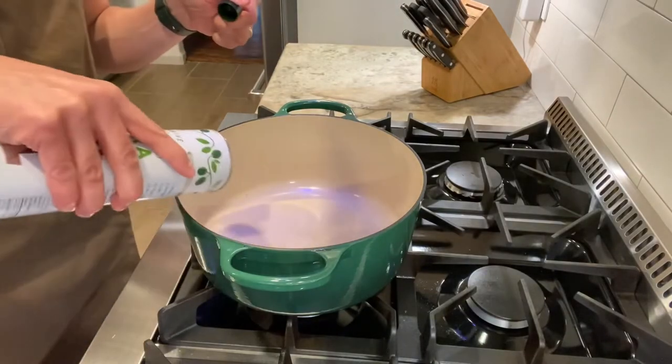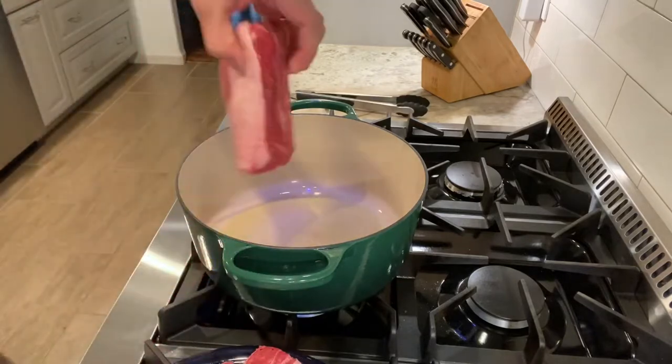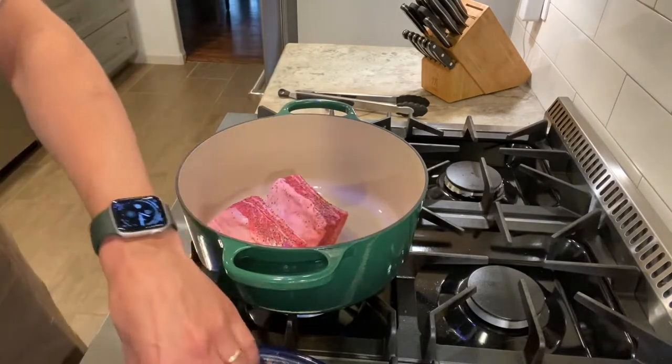Now let's get that fire going on a Dutch oven and add about two tablespoons of vegetable oil. Once your oil is nice and hot, let's add those short ribs and sear on all sides.